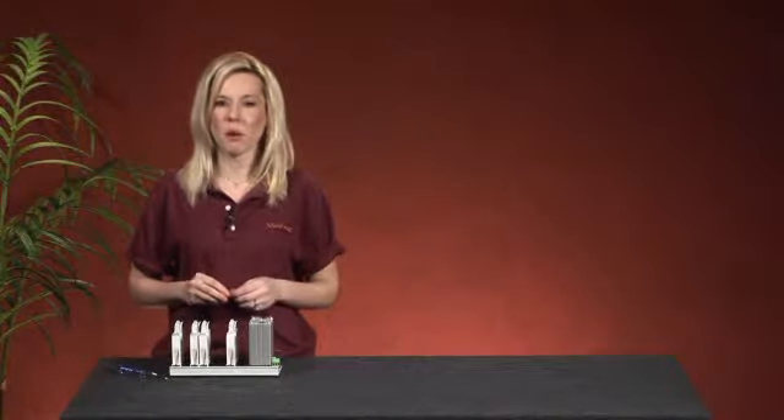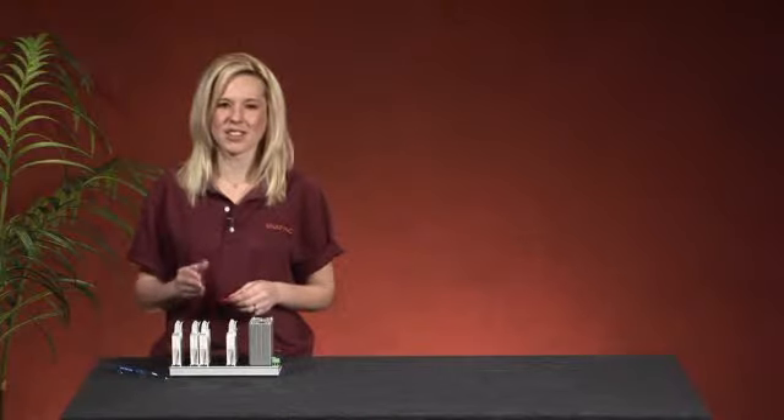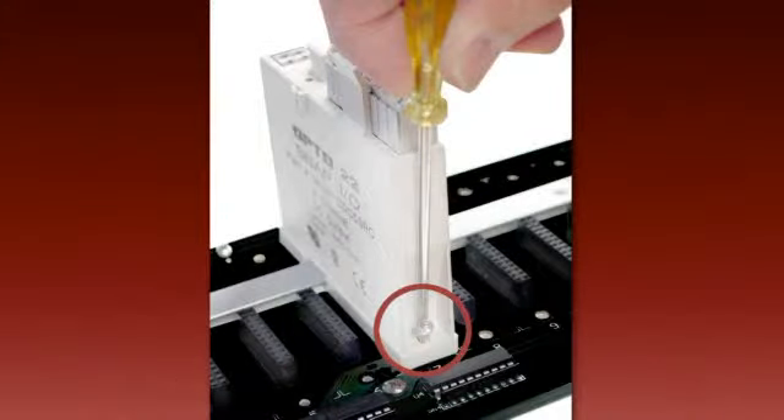Before we remove the module, we want to make sure that power to the rack is turned off. If you've used 4-40 screws to secure your module, remove them first.